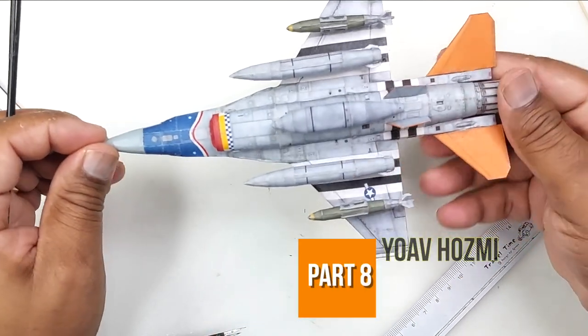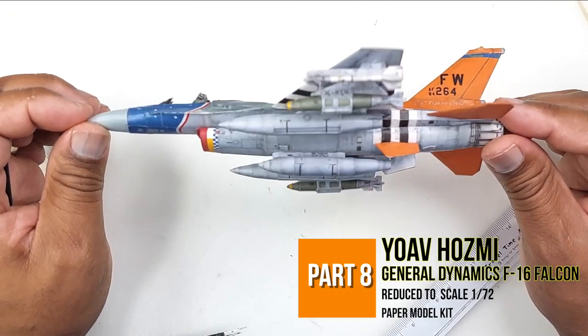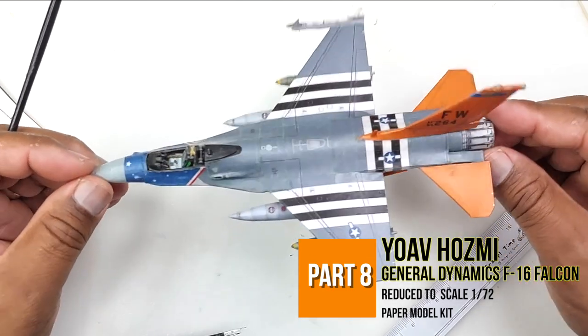Greeting fellow modelers, or as we say in my country, 'what go on my friend.' Let us arm this bad boy, so without further ado let's begin.